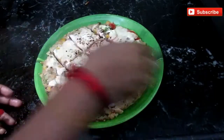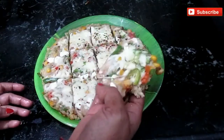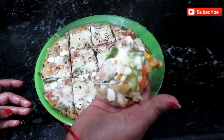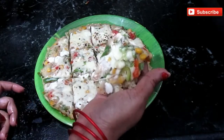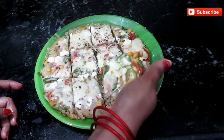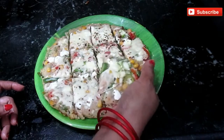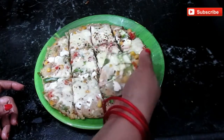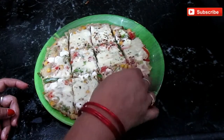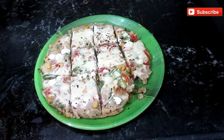Look friends, this is made from oats — how healthy it is. It is very filling. You can make it for children. It is very healthy. If you like this recipe, please subscribe, like, and share. Thank you for watching this video.